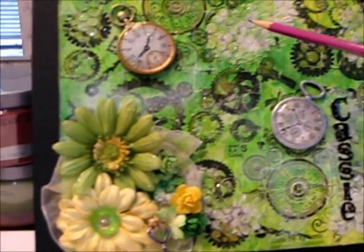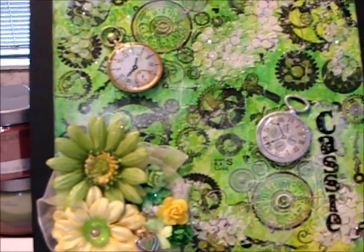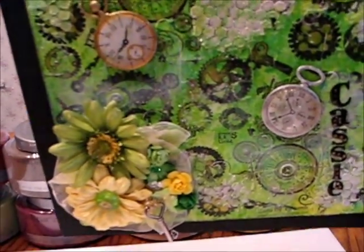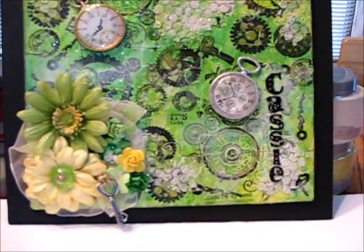And you can really see it picking up right here especially. I'll tip this sideways to see if you can catch that. Very sparkly.